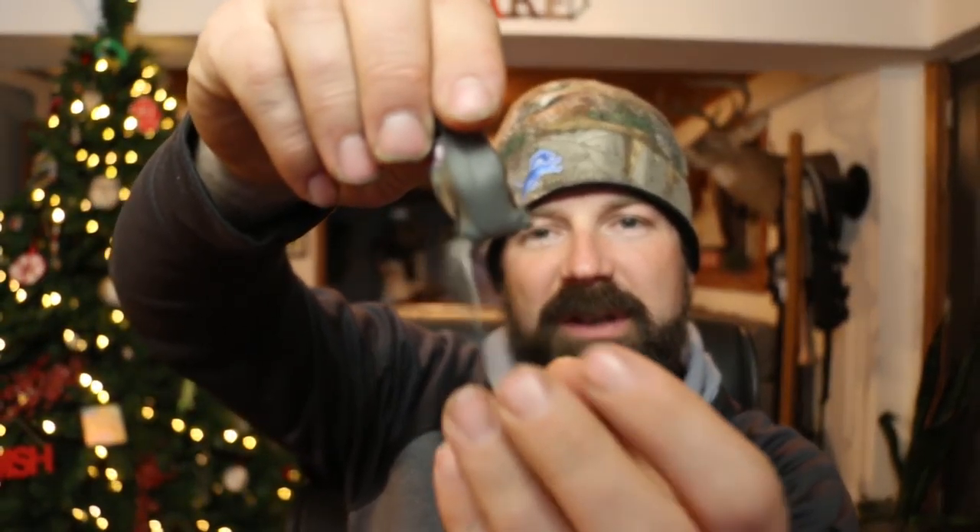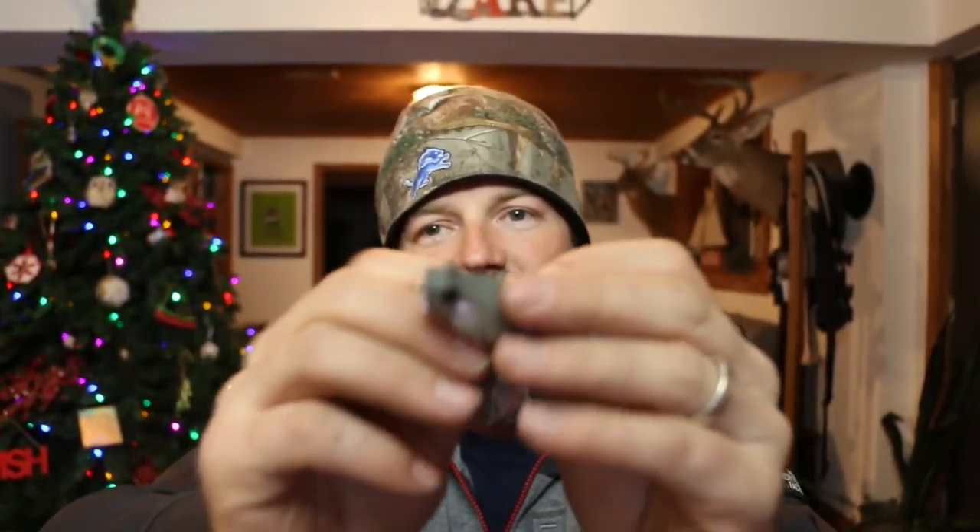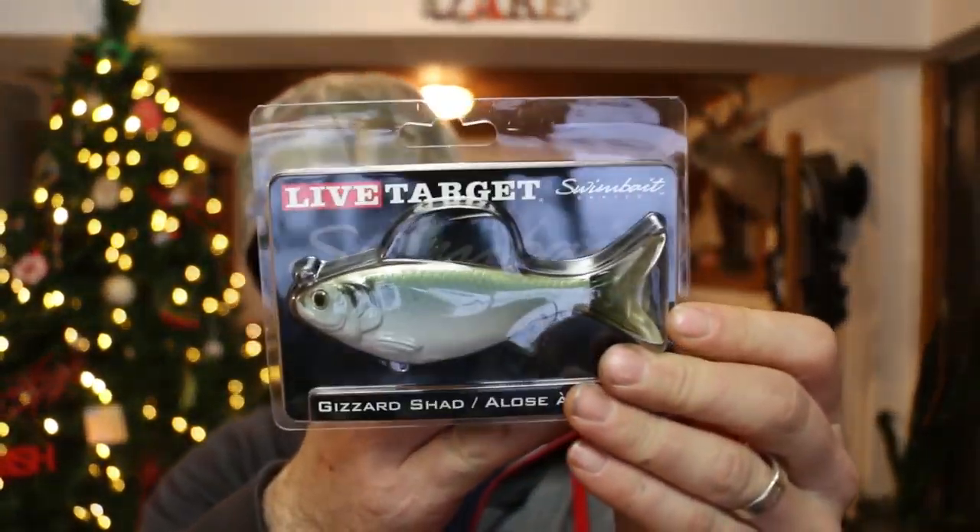A Lunkerhunt popping frog — now this should be a pretty good bait, it's gonna make a little popping sound. It's a little guy but it's got a couple little legs that are gonna extend out when you pop it, so it's another little topwater popper. These baits aren't going to be used until the water warms up, but you get ahead of the game.